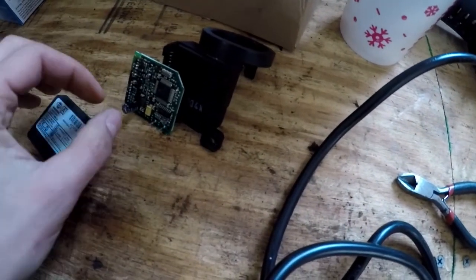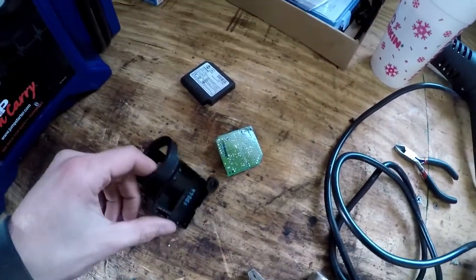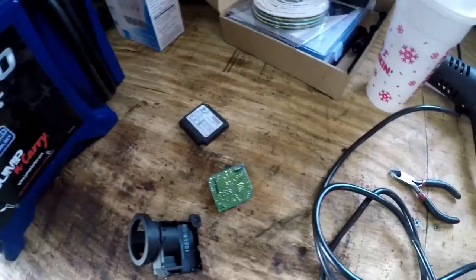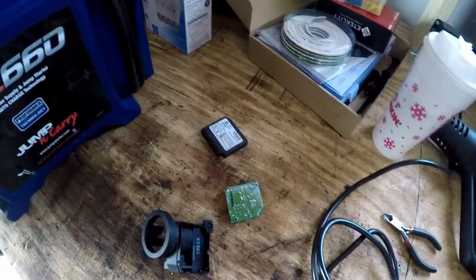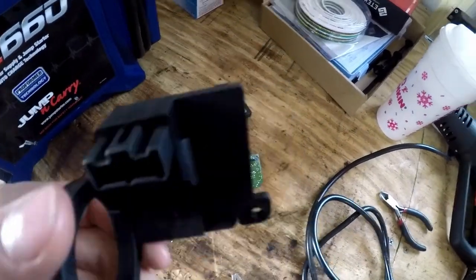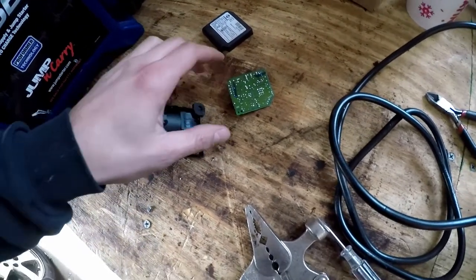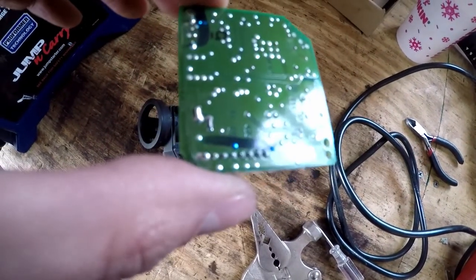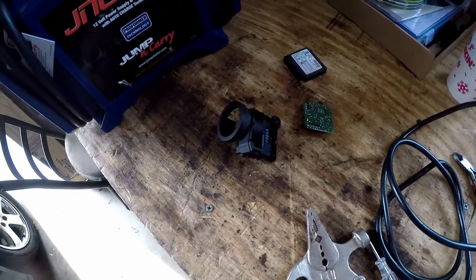Alright guys, I was able to pull it apart. This is the one that came out of the junkyard car. What I've run into is I can get the motherboard out, but my problem is I won't be able to get the original one out of the car without breaking it — because these pins that go to the connector are actually molded into the plastic, and when they placed the board they soldered those pins in. I can't get those out, and that's my problem.